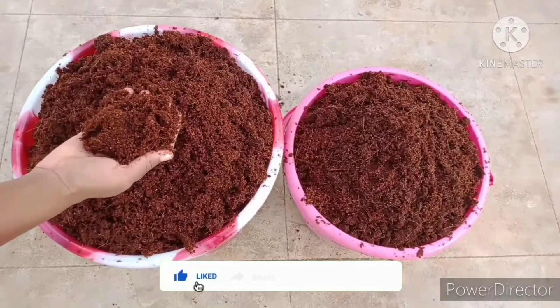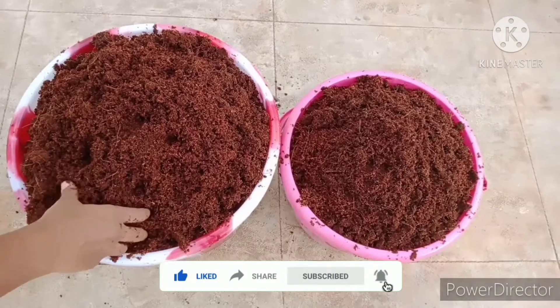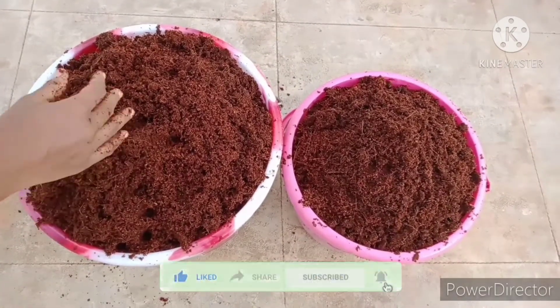This Cocoa Peat can be used in 3 ways of gardening — I will show it in the next video. Thanks for watching guys. If you like this video, like and subscribe.